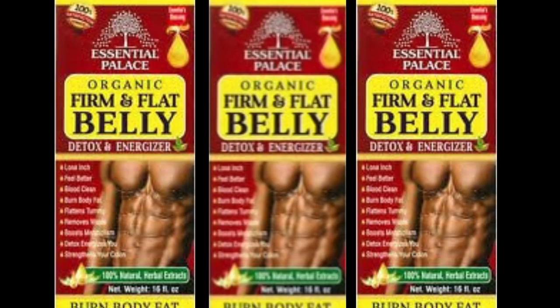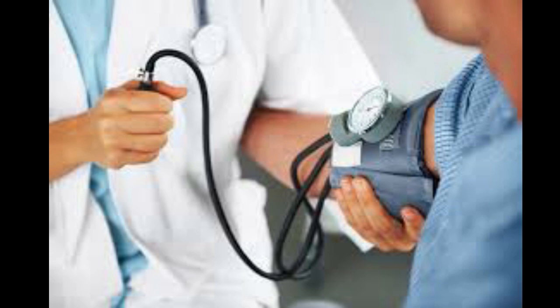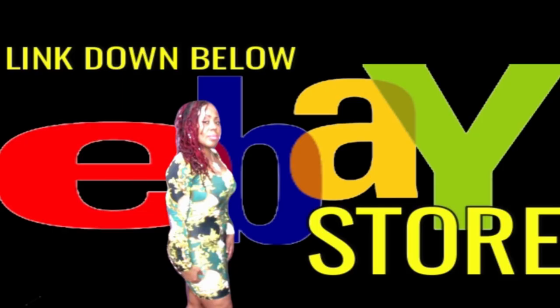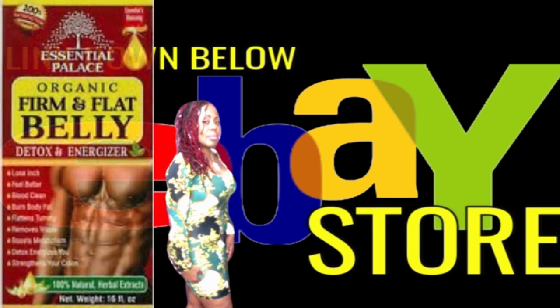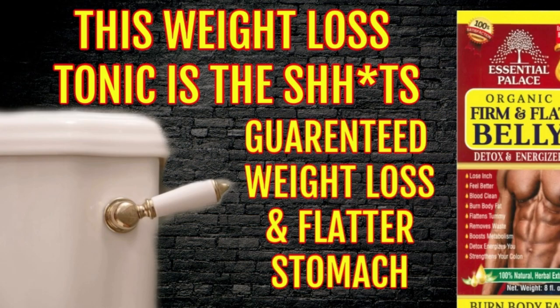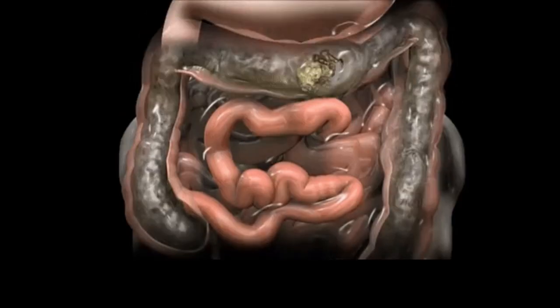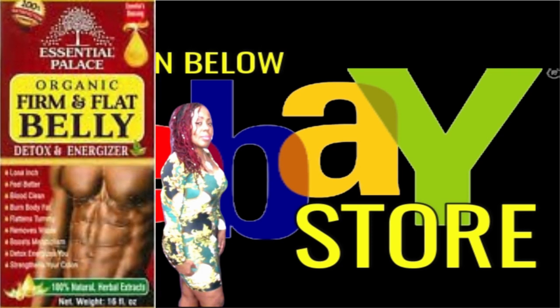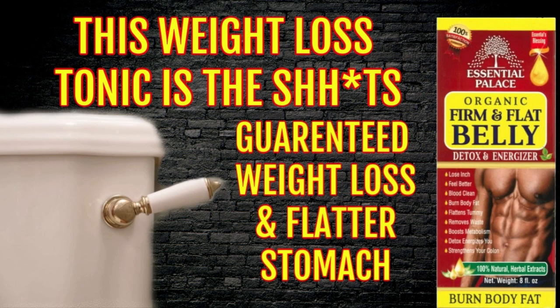Check out the Flat and Firm Belly Detox — this has been flying off the shelf. It's my popular detox tonic that's been working for so many people. If you're trying to lose weight, get those inches off, lower your blood pressure, cholesterol, and blood sugar, boost your metabolism, get extra energy, and suppress your appetite, check out the Firm and Flat Belly Detox. It's organic and safe for those on blood pressure medication or those who are diabetic. Check down below in the description bar for the links to my eBay store for this powerful detox.